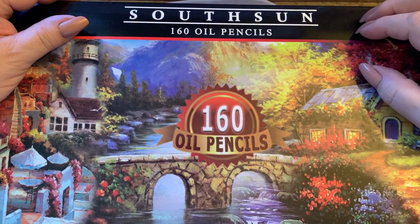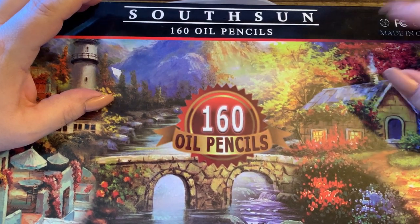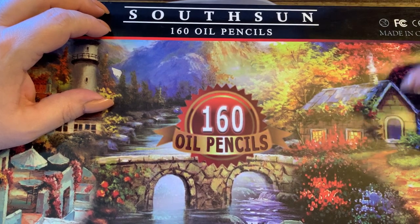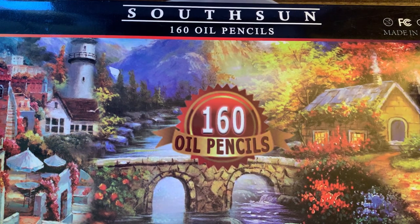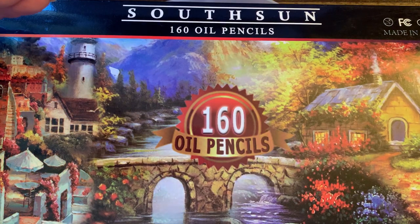I had ordered a couple of things: one coloring book, a set of pan pastels, and these oil pencils — you can tell it says oil pencils all over the box. Because of what's going on in the world, the coloring book came in yesterday, these came in today, and the pan pastels due to technical issues will not be shipped. I don't know where they were shipping from, but I thought they were a United States based company.